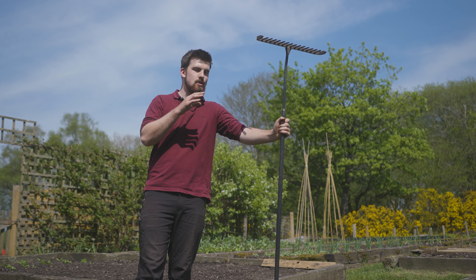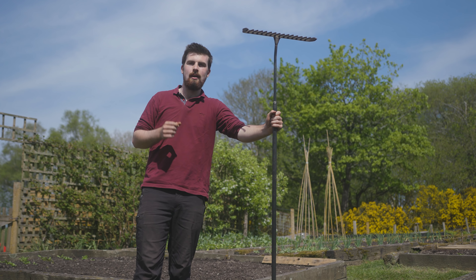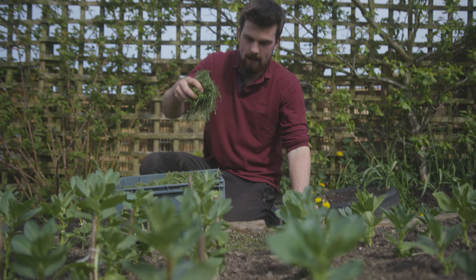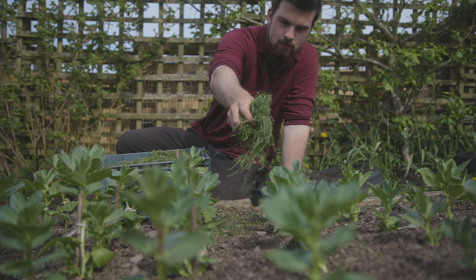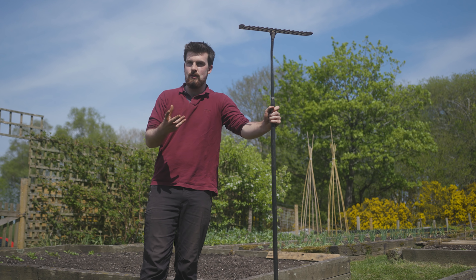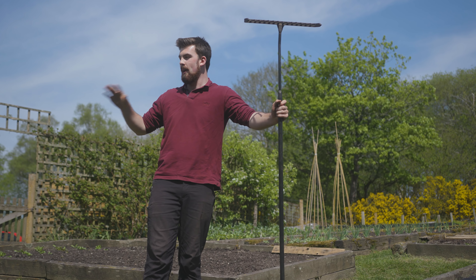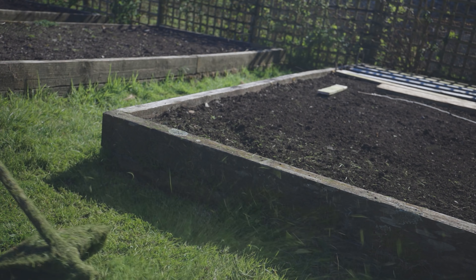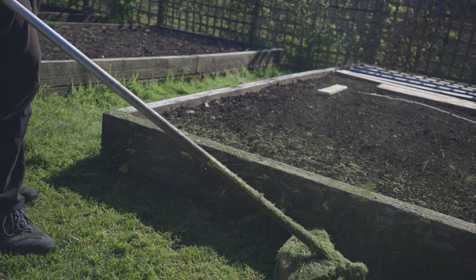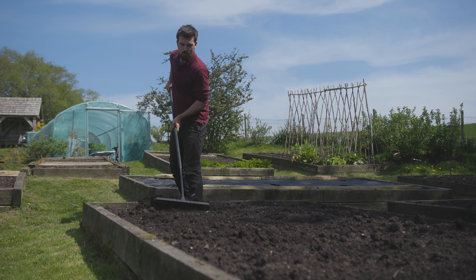The best time to strim is early morning or late afternoon so you don't get too hot with the midday sun. A benefit of strimming on a fairly breezy day is that it picks up those little grass clippings and deposits them as a very light mulch onto the surface of your raised beds, so you're basically killing two birds with one stone.